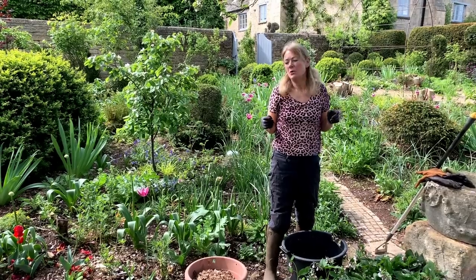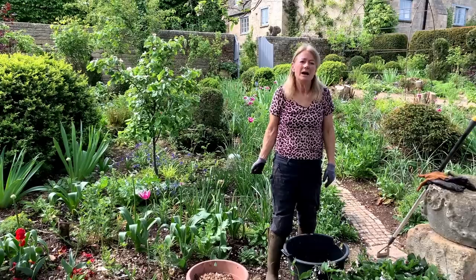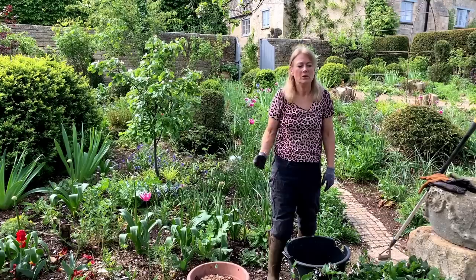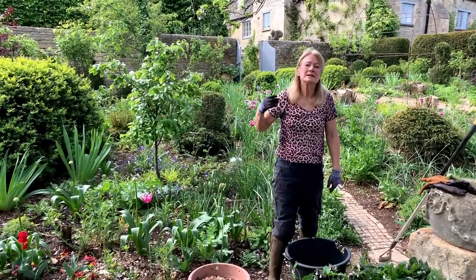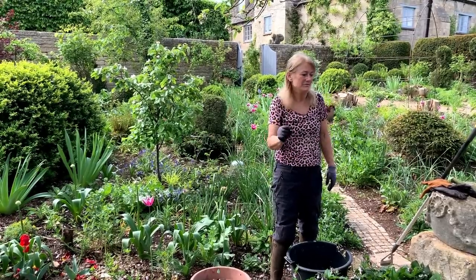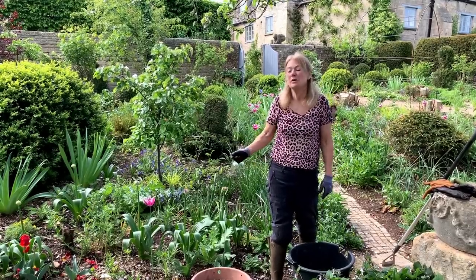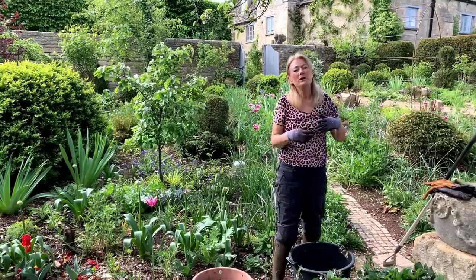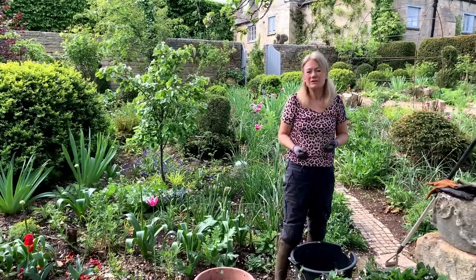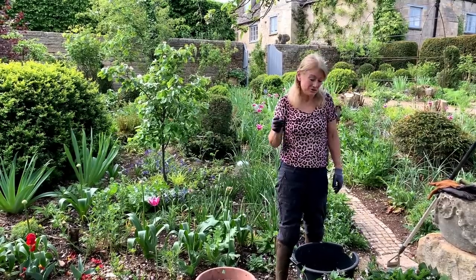It's useful to know how weeds proliferate. Ground elder sets seed, then two or three weeks later there's another crop - it's designed to germinate over a long period so it's unlikely to be wiped out. You have to watch your borders and get seedlings early. Some weeds like bittercress, ground elder, and nettles are much harder to get rid of than others, so know your weed and learn the best way to deal with it.